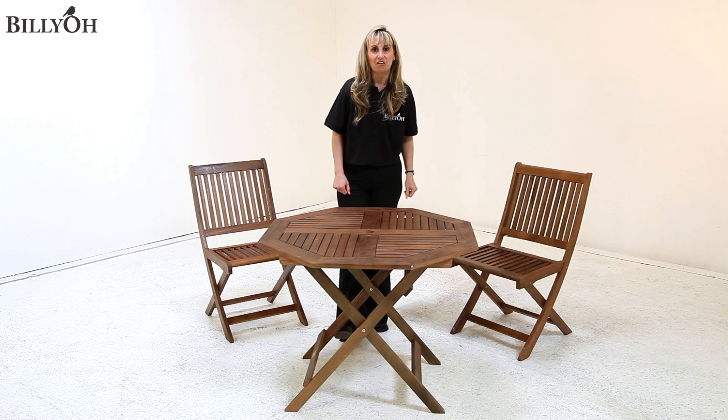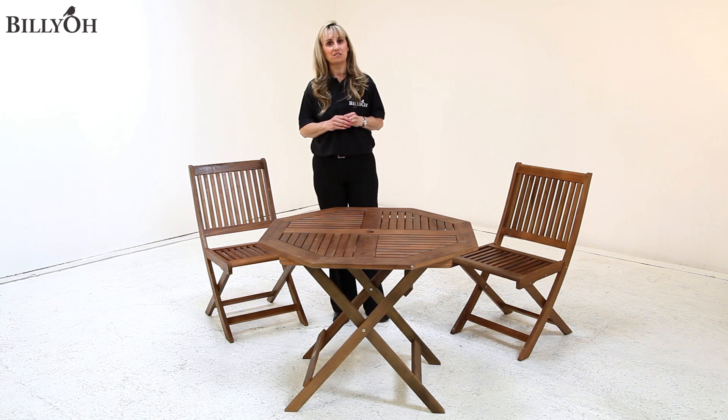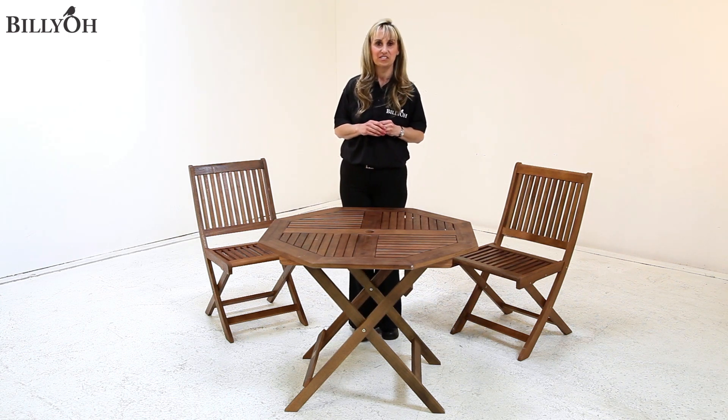Very quick and very easy. Now the table and chair set this size is an ideal option for that small family who like to relax outside in the summer.